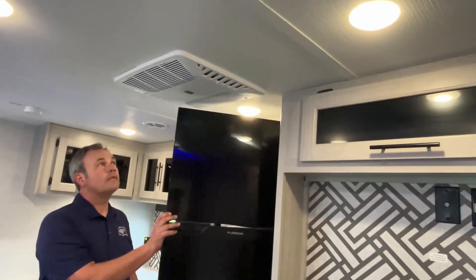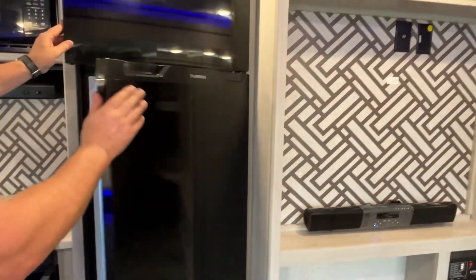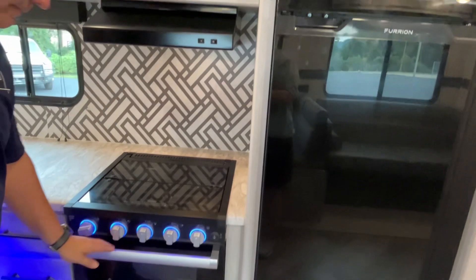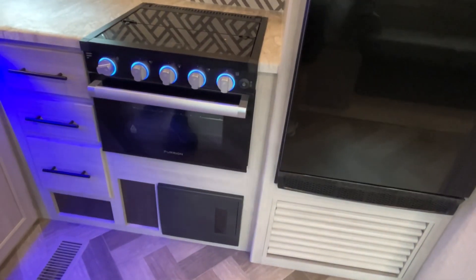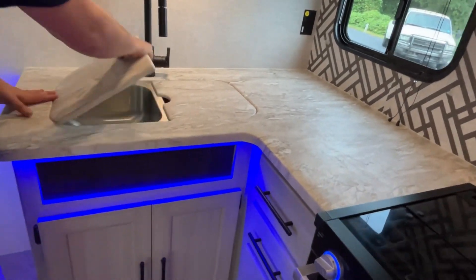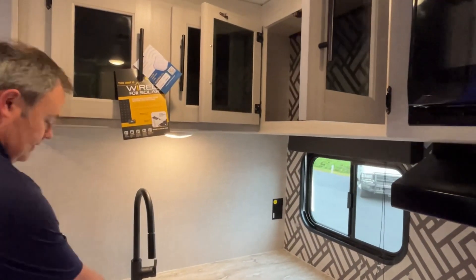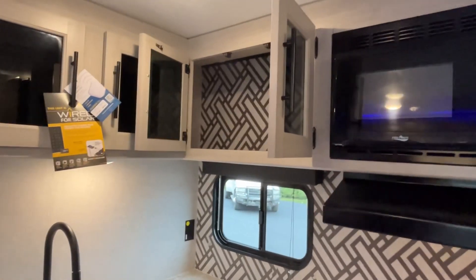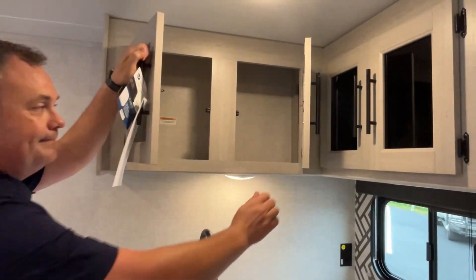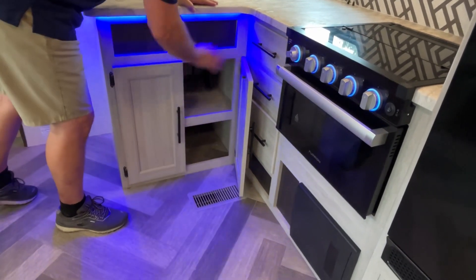Let me point out your AC unit up here, and you've got a 12-volt compressor fridge. Microwave, a good range, and your three-burner cooktop with an oven. Your fuses are going to be right below that. These are not solid surface countertops, but they are a very nice sealed edge. You're going to have a split sink with a high-rise faucet. There is storage up above and storage down below, and there are some drawers right here as well.